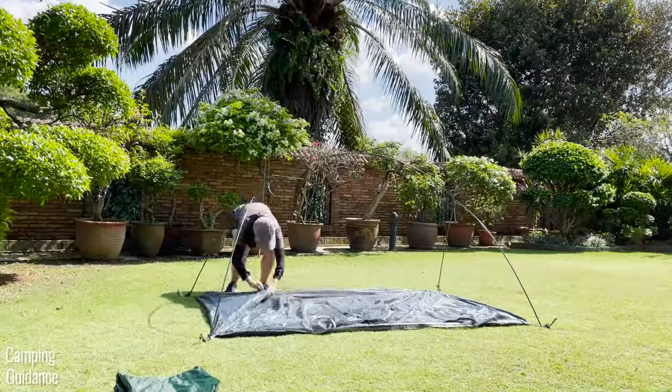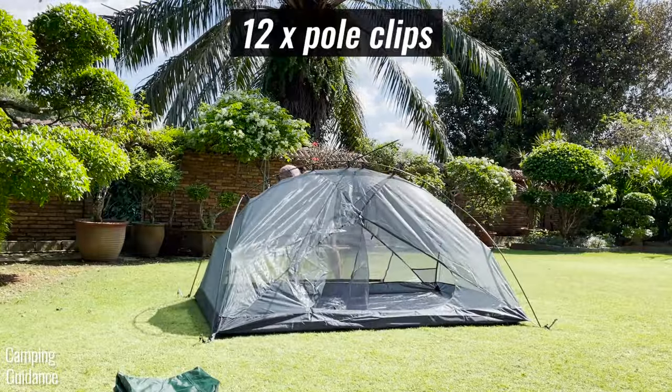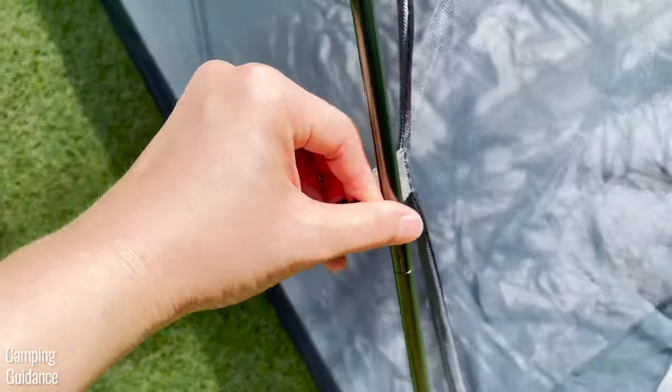Here's the next pro: there aren't any snaggy pole sleeves for this tent. Instead, we have these user-friendly pole clips that I could clip on using just one hand.